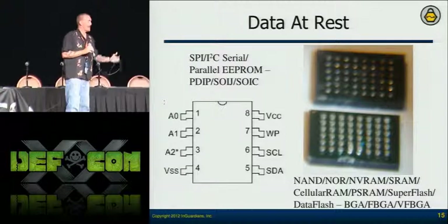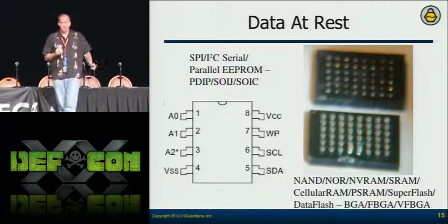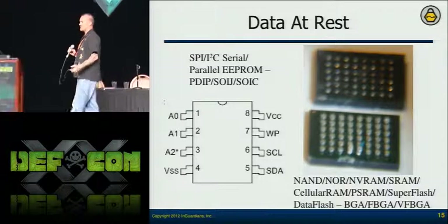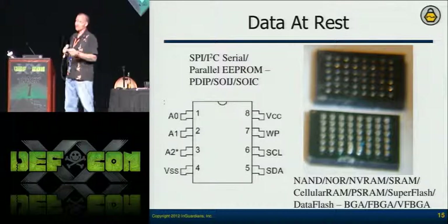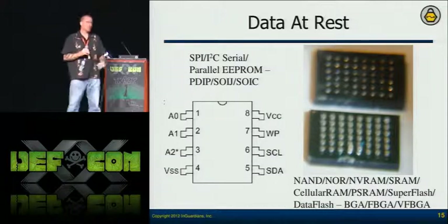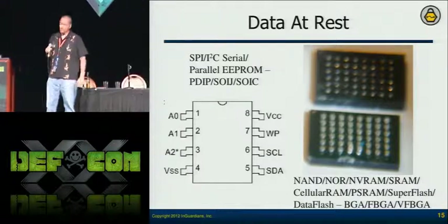The images on the right are ball grid array components — a little more complex and harder to tap because these are really nicely designed, multi-layered embedded devices. You might not see all the lines coming out of these. But we can still heat up those boards and pull those memory components off.